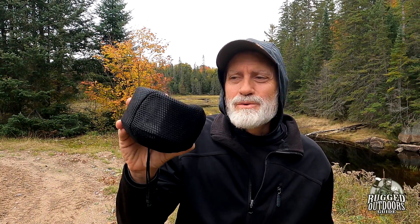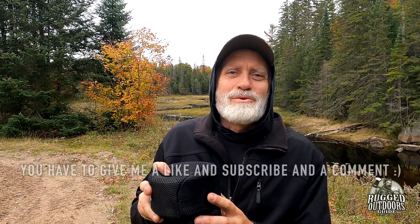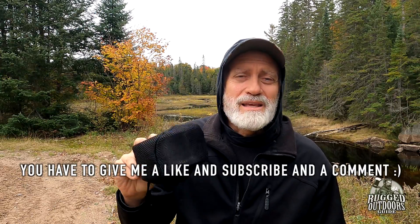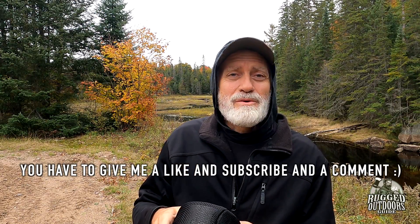Before I get into the details, please do like and subscribe if you want more product reviews like today's, or trip documentaries, or tips and tricks in the wonderful pastime of outdoor wilderness canoeing and camping. If you give me a like and subscribe, I'm actually going to give you this stove — maybe one of you anyway — and I will mail it to you.